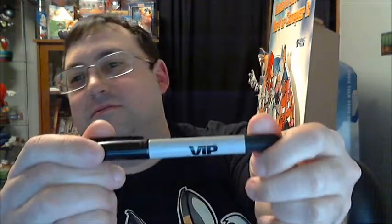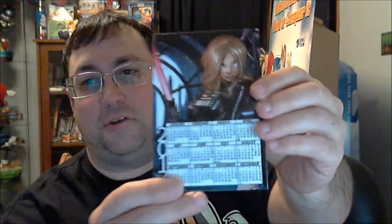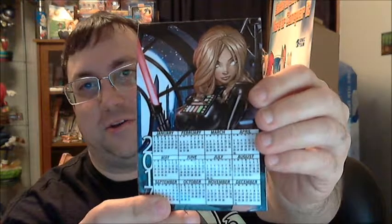A VIP Zenscope marker with just VIP on it and the Zenscope logo. Looks like we have a 2017 magnet calendar with Robin Hood dressed in her Darth Vader cosplay. Probably one of my favorite covers that they had last year in 2016.